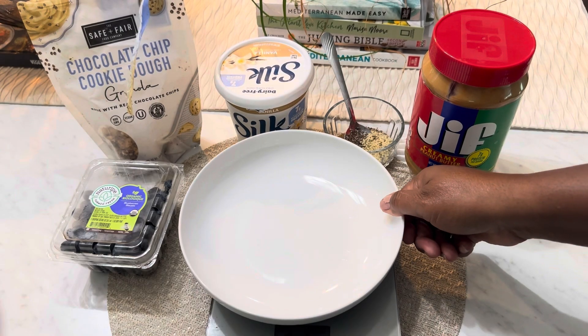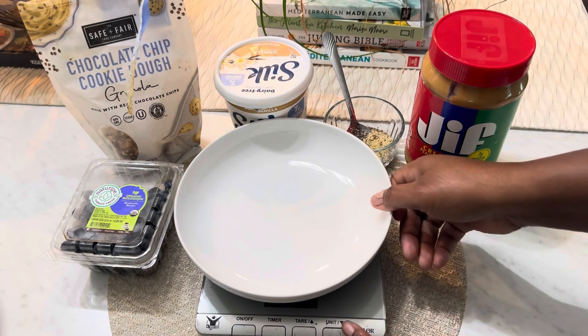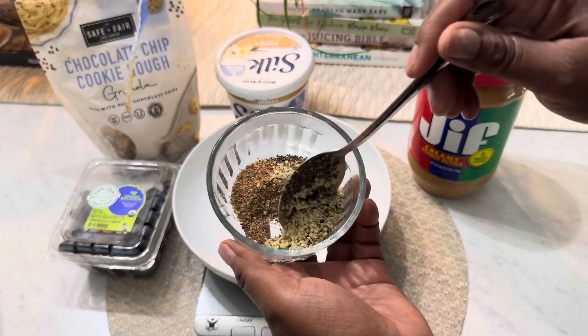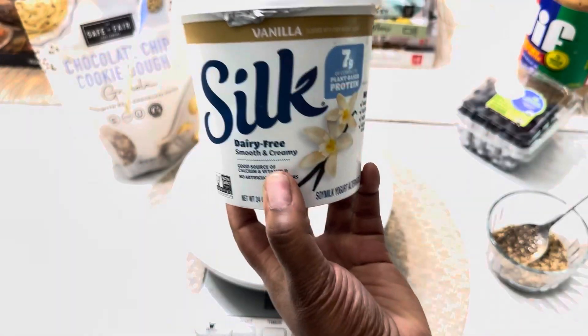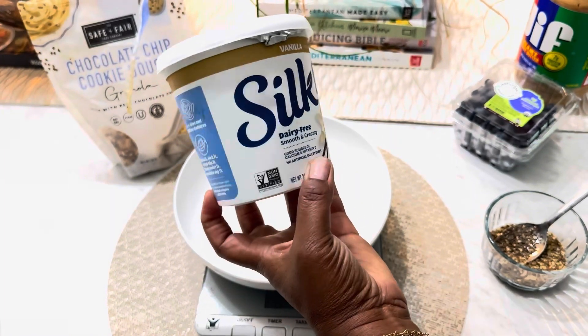Hello guys and welcome back to my channel. Today I'm going to share a macro-packed, delicious yogurt recipe that's perfect for menopause and weight loss. Plus I got a special ebook for you at the end, so stick around. We're going to start off with some yogurt — you may use any yogurt you want to use.